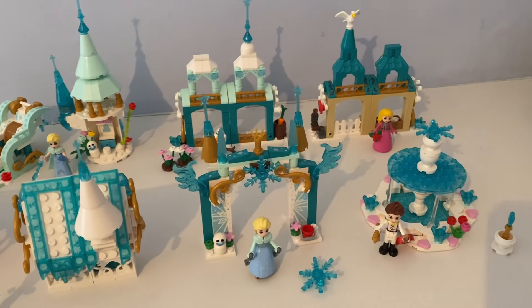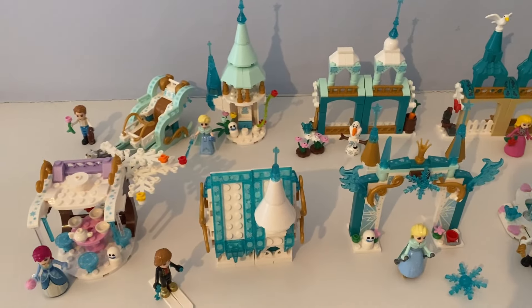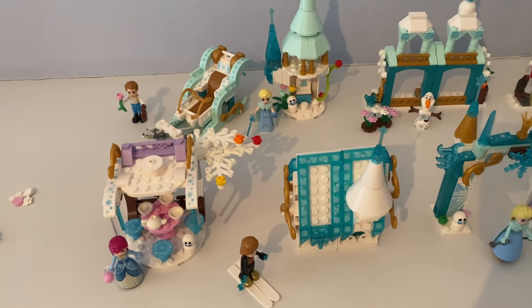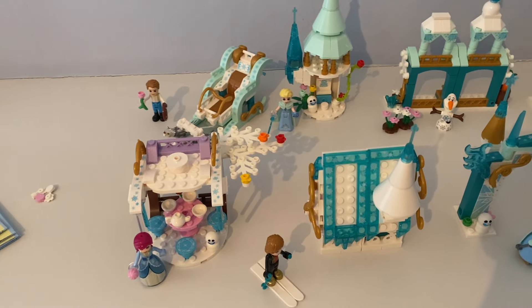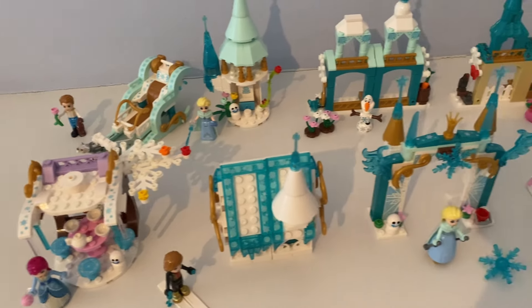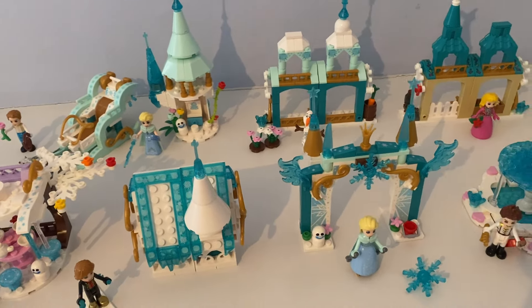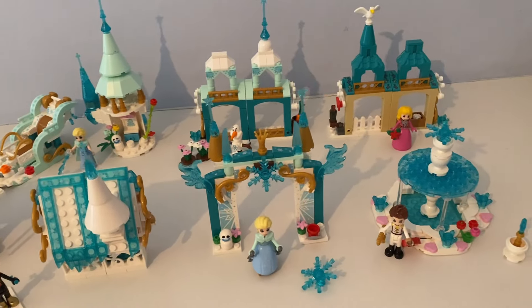Hello again, it's Mr. Ted the Lego Guy, and today I'm reviewing even more of these fake bootleg Lego Disney Frozen mini doll figures and builds. Item one sets that are made by Xing Yon.